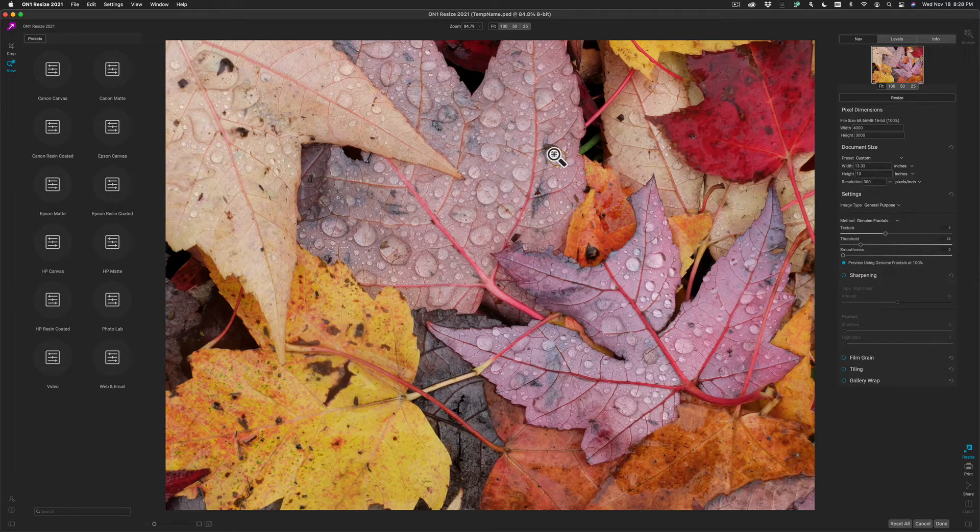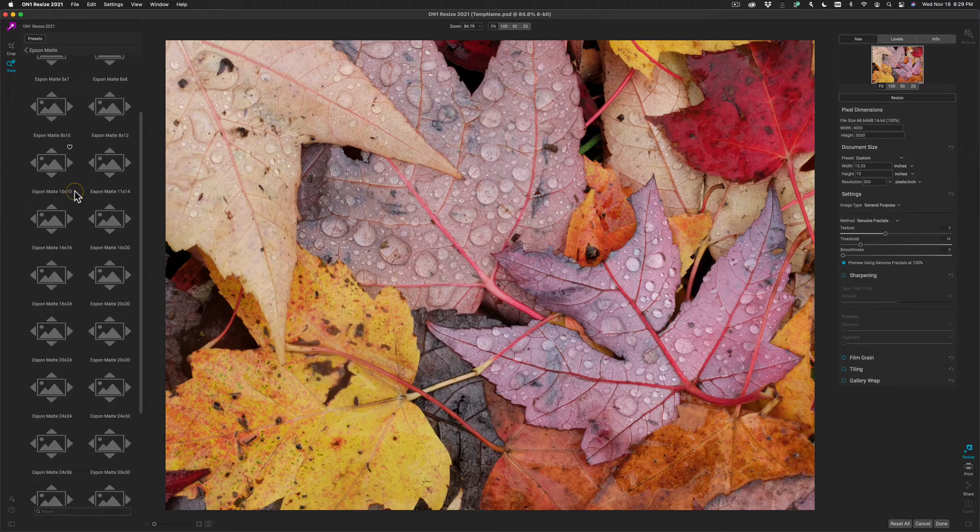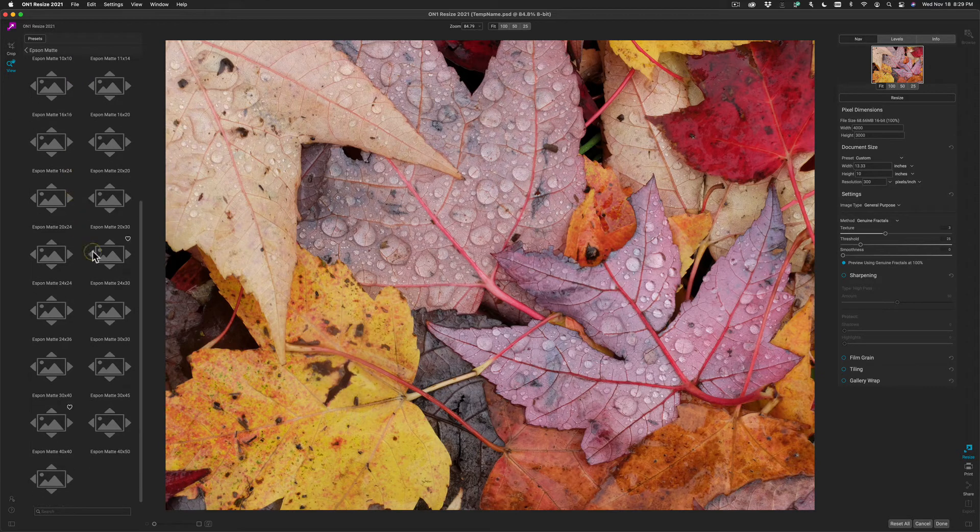The next step is to pick the size that you'd like to create. Oftentimes, the original dimensions won't match the proportions of the print size you want, so we may have to crop our photo. I'm going to use the preset to do this. Let's say I'm printing on an Epson large format printer. I'll go to the Epson matte surface category and scroll down to find the 30 by 40 preset.